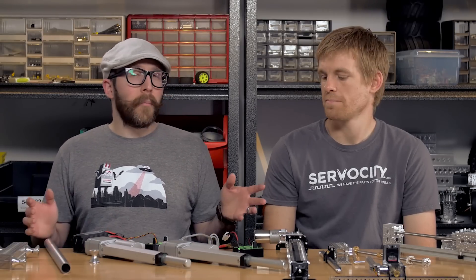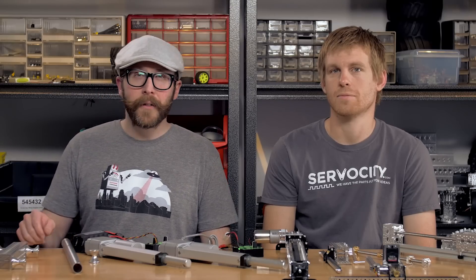Hey guys, in this Tech Tips video we're going to be talking about methods for driving linear motion. We have a variety of different methods you can use, and the first one we'll be talking about are the tube rollers.